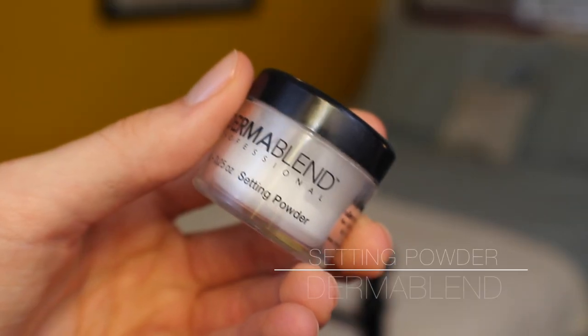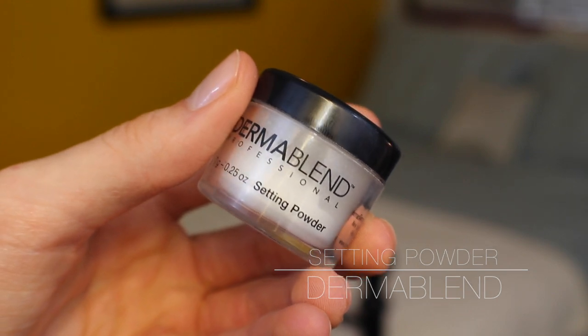That's my base pretty much done. Since I used a matte foundation I don't need to go all over with powder, but I am going to use a little Dermablend loose powder under my eyes, across the bridge of my nose where my glasses sit, and on any blemishes — anywhere I think I'll get a little extra oily — just to make sure nothing moves around throughout the day.